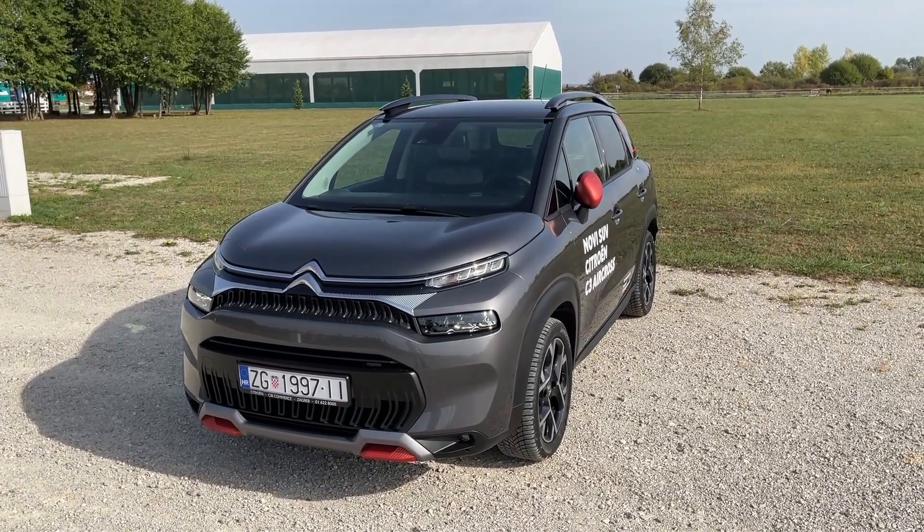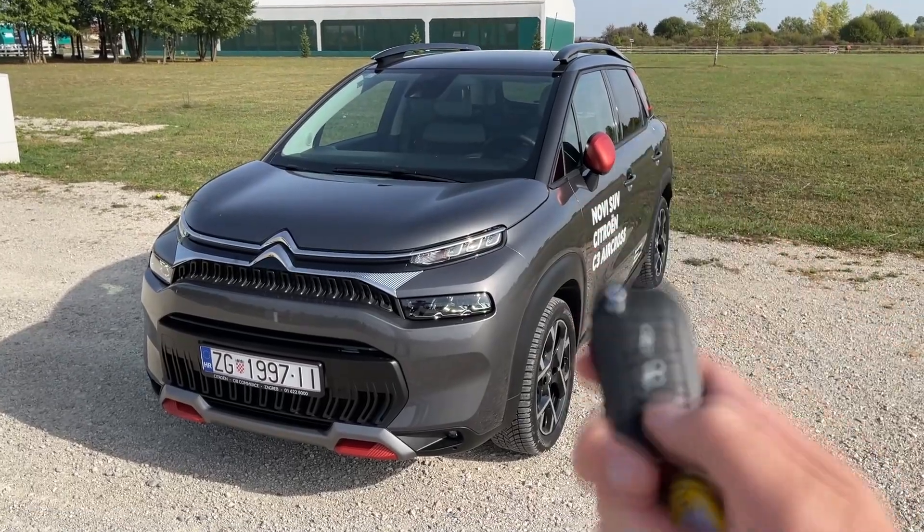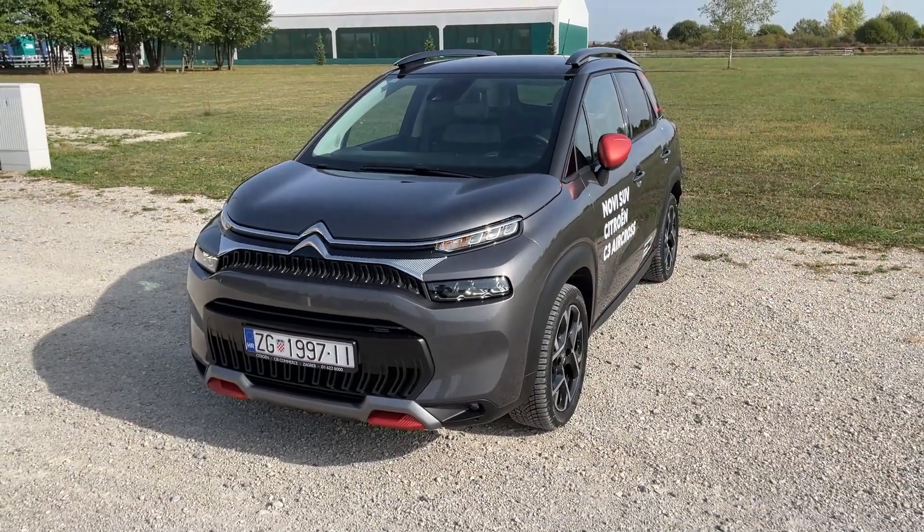Hello guys, welcome back to the channel, welcome back to a new video. Today I'm going to show you the first details of the facelifted Citroen C3 Aircross.